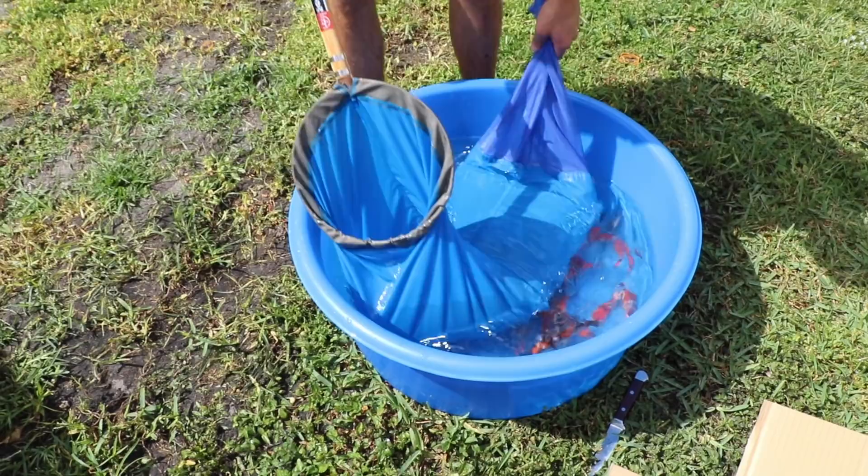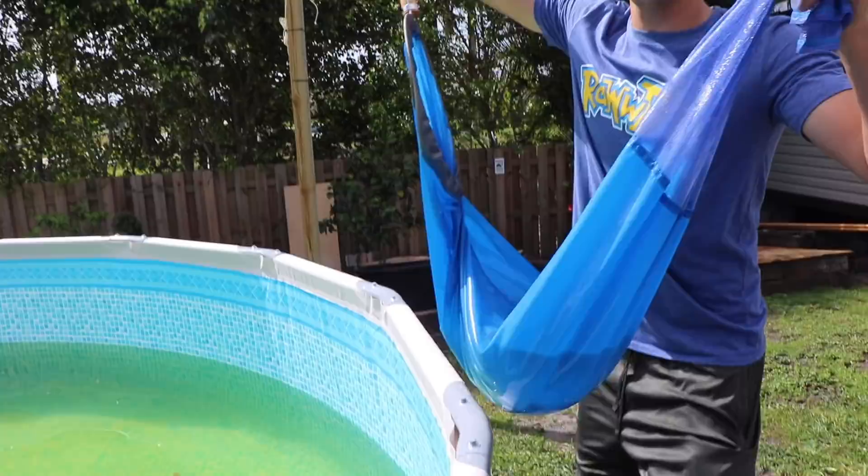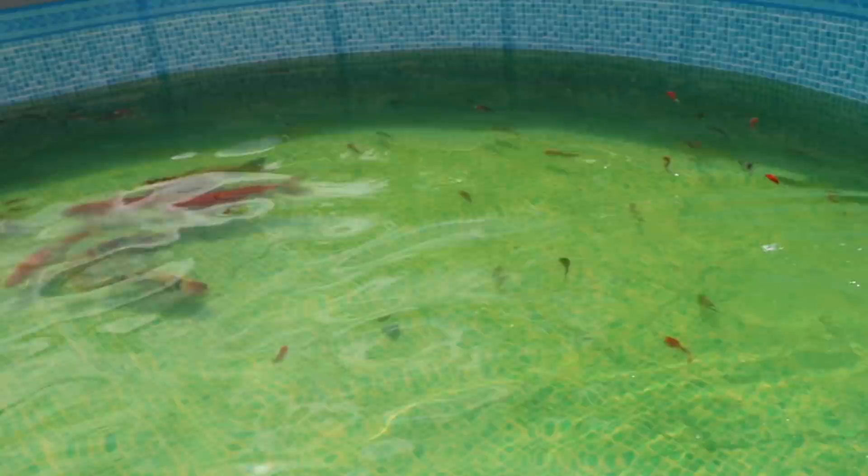I want to get these guys in here and get this filter running as quickly as possible. For today, this is the last bin of koi going in this pond. Welcome to the Raw Fam! I now have over 100 koi in here.